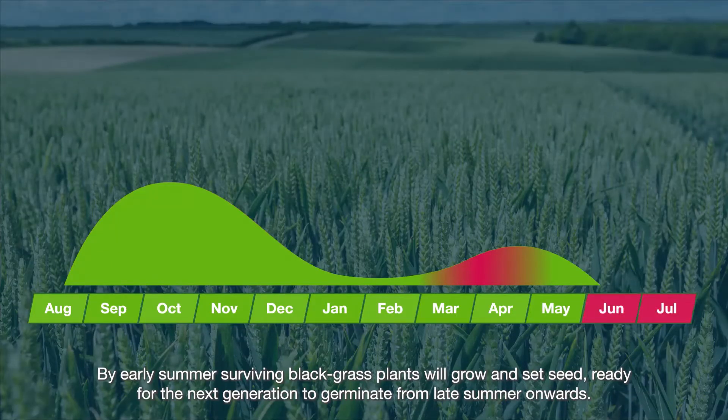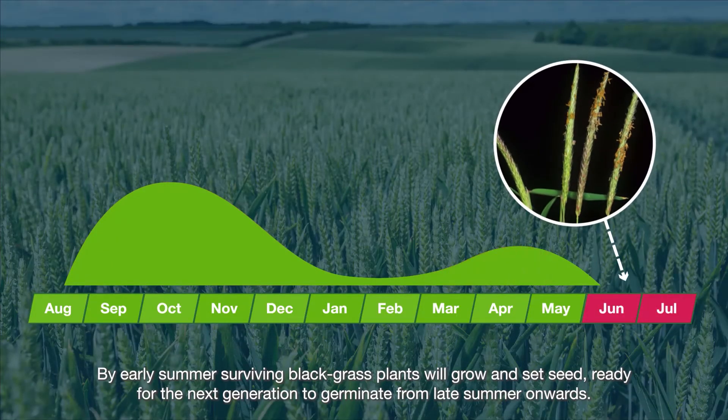By early summer, surviving black grass plants will grow and set seed, ready for the next generation to germinate from late summer onwards.